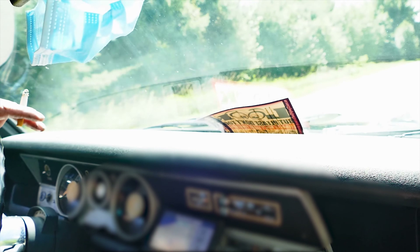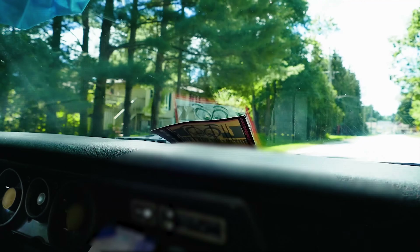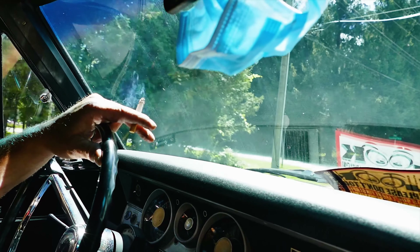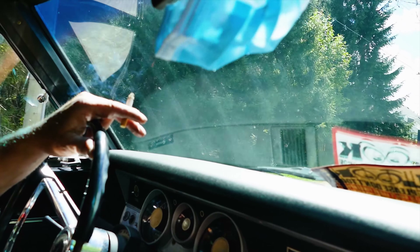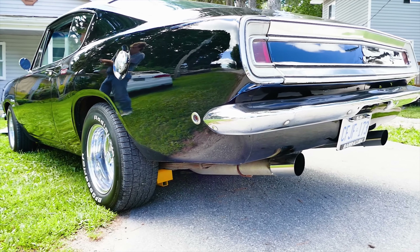She feels good. Nice and tight. Yeah, it's not bad. It's steering — all manual steering and all standard everything. It's not so bad. That is what I'm talking about. Love it. Woo!